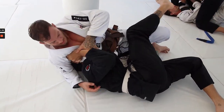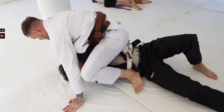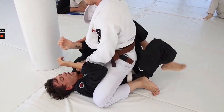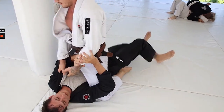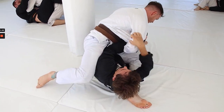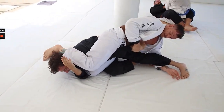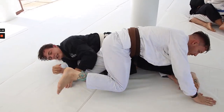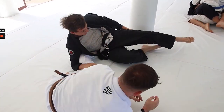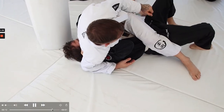Luke is giving Sam more opportunities to work from this mounted position. Sam needs to make more of an effort to bridge — working on those bridging motions is important especially for beginners. Sam gets caught in a nice belly-down armbar from the mount.